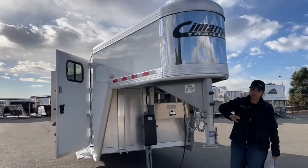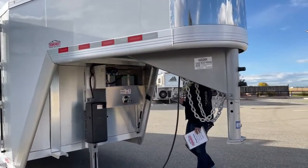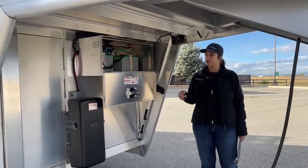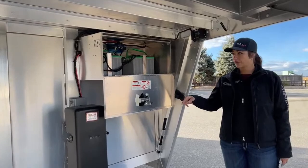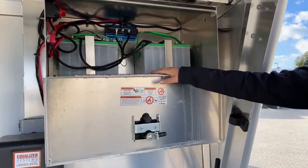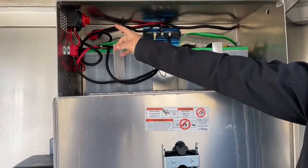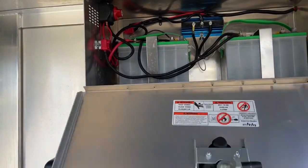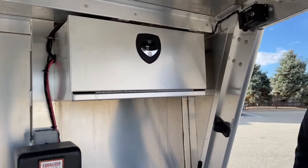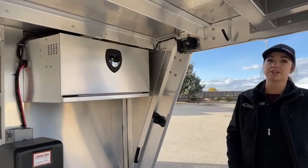You've got your adjustable BMX coupler, safety chains, and your battery breakaway. This trailer is equipped with a hydraulic jack. We have two batteries in here — one for the hydraulic jack and one for the air ride. They also run the lights. Your battery cutoff switch is up here in the corner. It folds up nicely, and you can lock it up so no one can turn on your lights when you're not near your trailer.